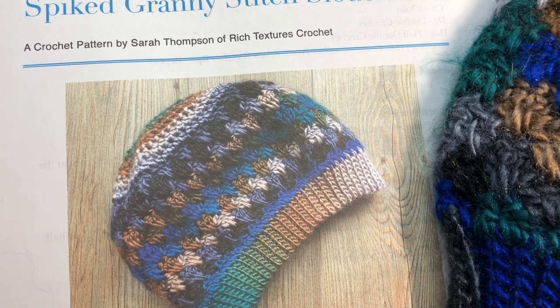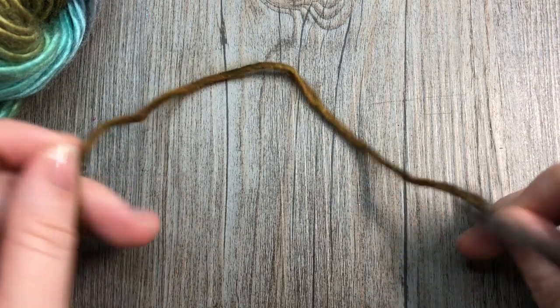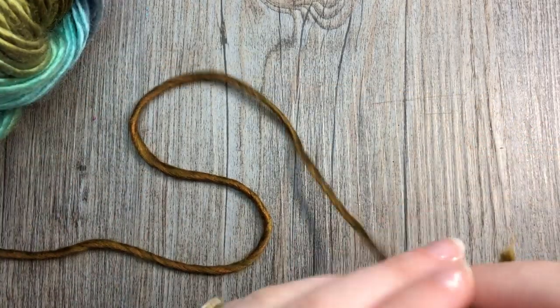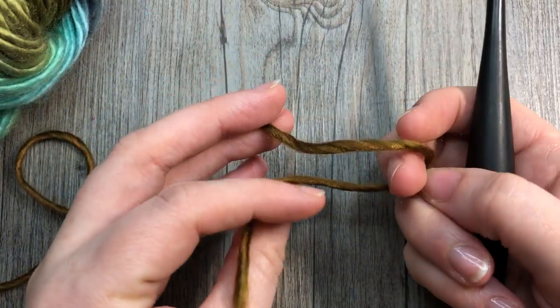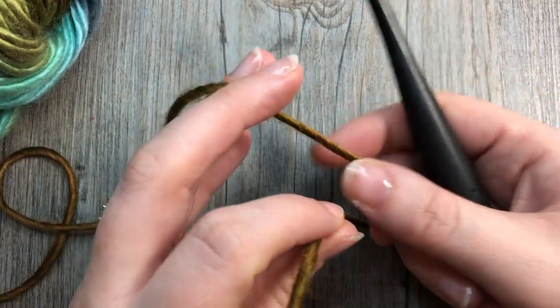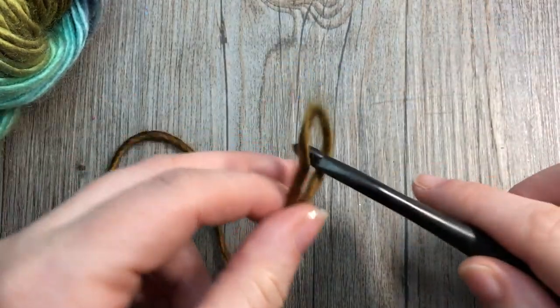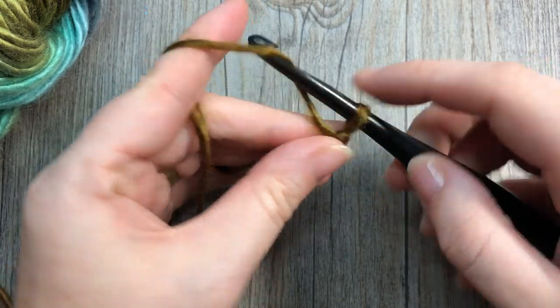I'm just going to grab my hook and some yarn and we'll get started. The color of yarn I'm going to be using today is called Meadow, and it is that Lion Brand Landscapes yarn. We're going to start by making the brim of our hat, and the brim is worked in rows. You're going to start by making your slip knot and then making a foundation chain of nine stitches.